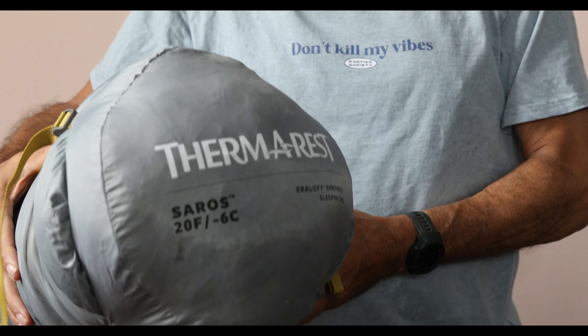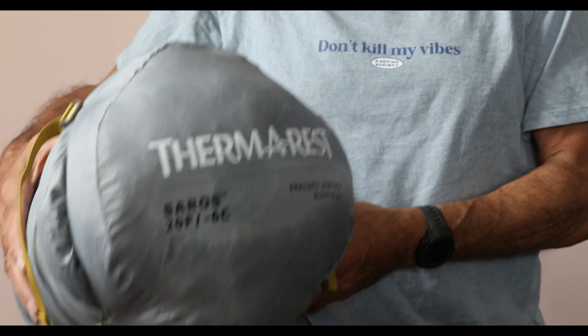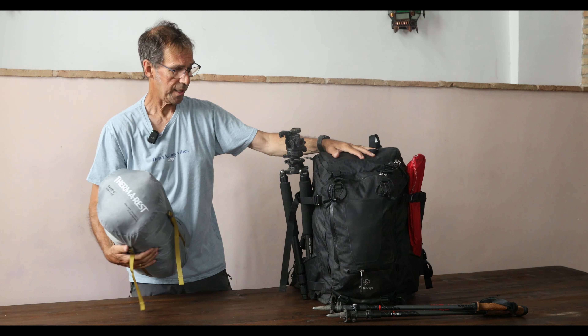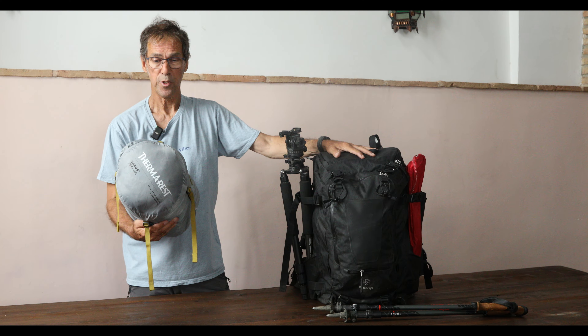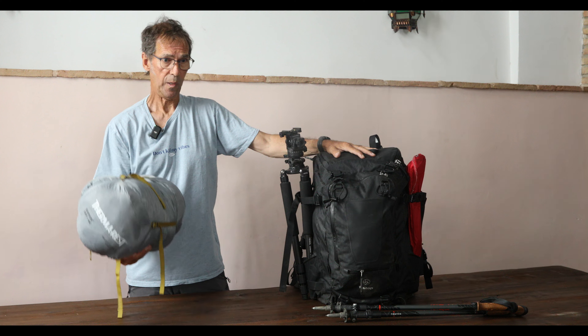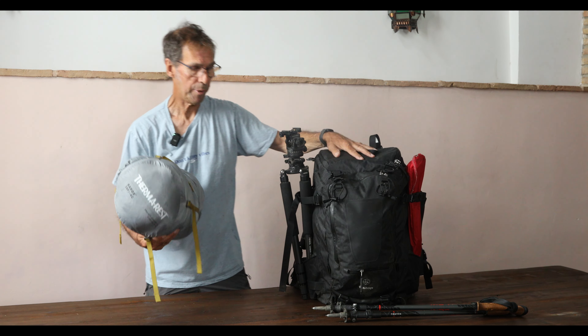Sleeping bag — this is a Therm-A-Rest sleeping bag, certified to minus six degrees. I have needed all of that warmth on occasion — even two days ago. We're now in the middle of June, boiling hot at ground level, but up in the mountains it gets down close to zero at night, so we need a sleeping bag. These are my tent poles — they hold the tent up.